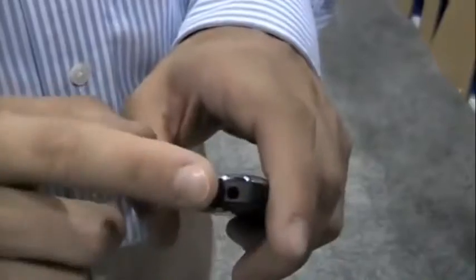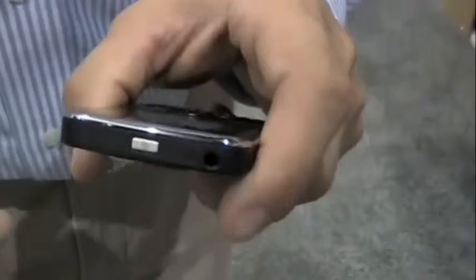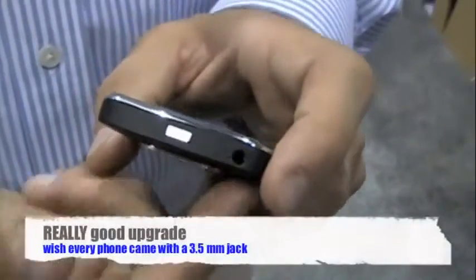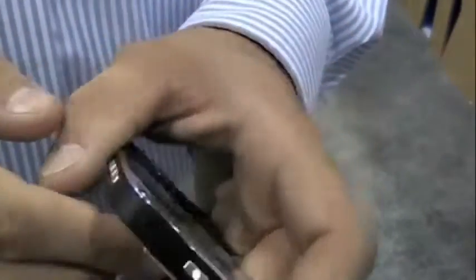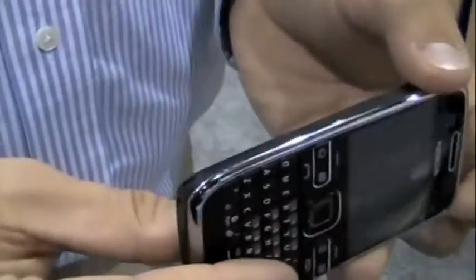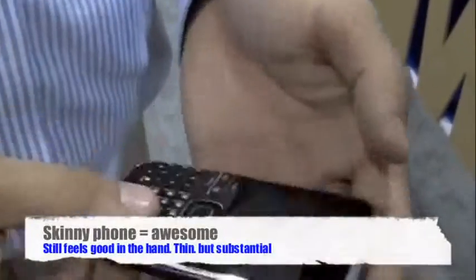Another major difference is a 3.5 millimeter headphone jack. The E71 and E71X had a 2.5. We've upped it to 3.5 and actually shifted it from the side to the top. So you slide it into a shirt pocket, have your headphone jack sticking out and you're all set. You've got your memory card slot, USB slot, charger slot, and volume and mute buttons.